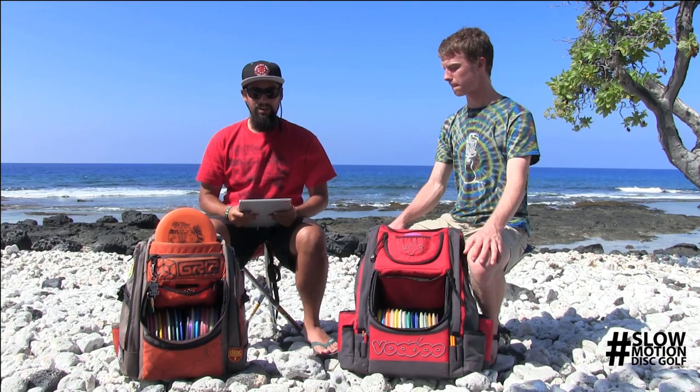Aloha, and welcome to Slow Motion Disc Golf's Analyze Your Game. Today we're doing the pro segment with my buddy Peter McBride, and I'll let him introduce himself.